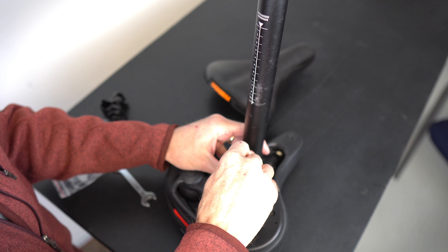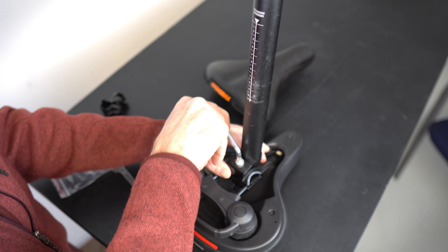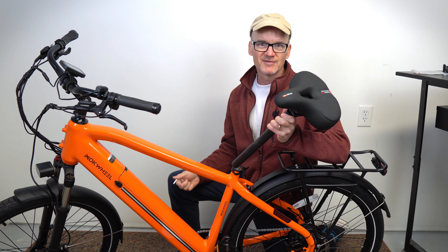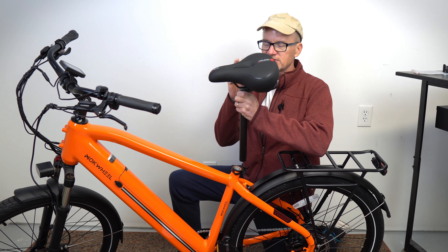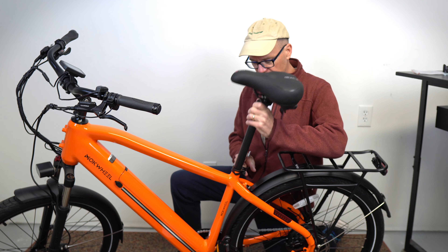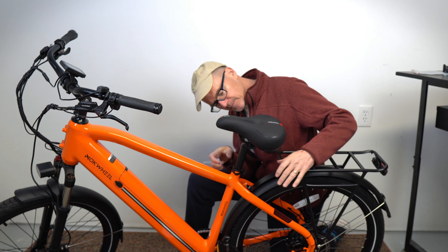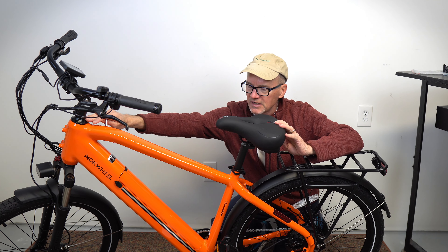I'm going to put this a little bit more than finger tight. Let's install this on the bike — that was about three minutes to install this seat on the seat post. Slide it on. Tighten down your quick clamp. I like it to point basically at the handlebars.